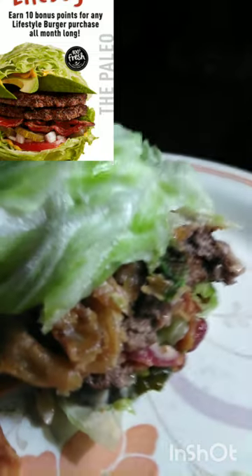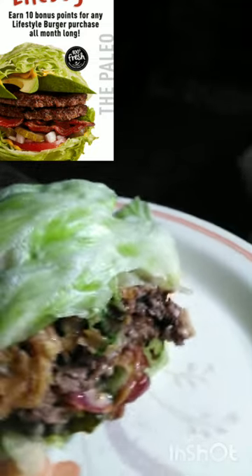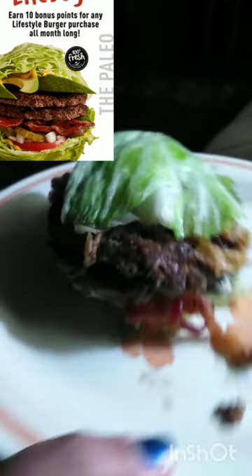The MOOYAH sauce tastes like Thousand Island dressing to me. I had to go get a napkin because this thing is messy. They give you two Angus beef patties, avocado, apple smoked bacon, grilled onions, onion strings, and MOOYAH sauce all over — she is saturated in sauce. It is so good.